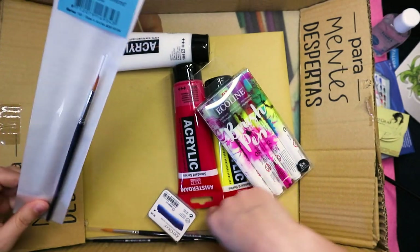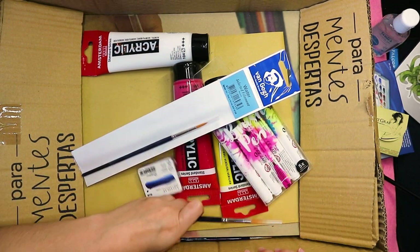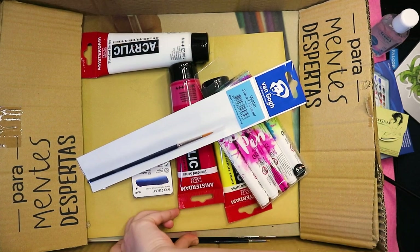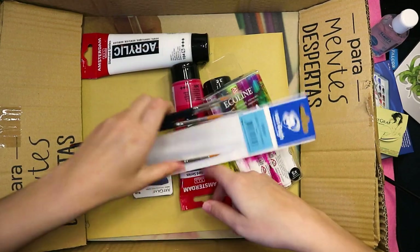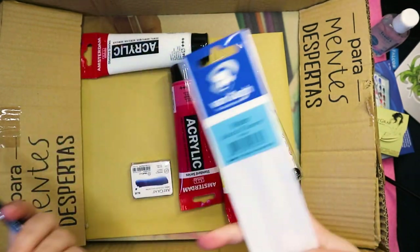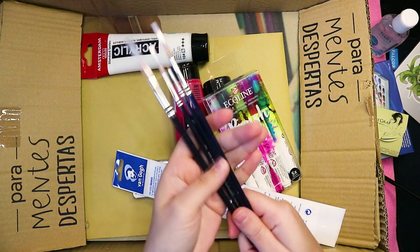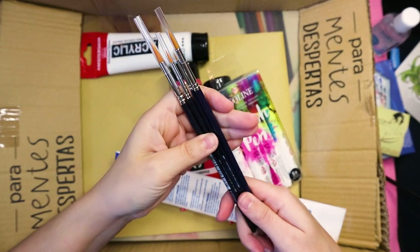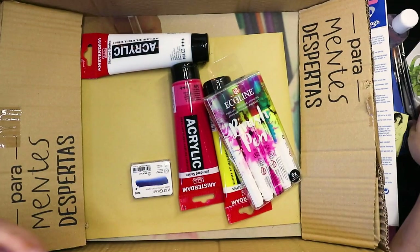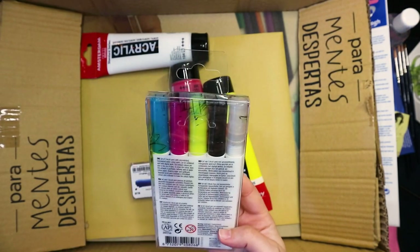Okay, we have one brush, and I think all of these others were supposed to be in here. They did let me know they're going to send me brushes, which I really appreciate because I am a destroyer of brushes. I can't get to the brushes in here — okay, cool. We have the Van Gogh brand, sizes 2, 4, and 6, which is a pretty good selection. These are all watercolor brushes and they seem pretty cool. I'm always happy to get new brushes because I destroy all of mine.